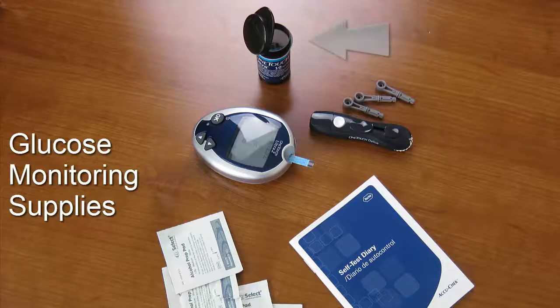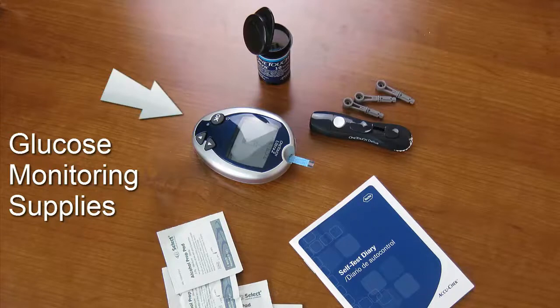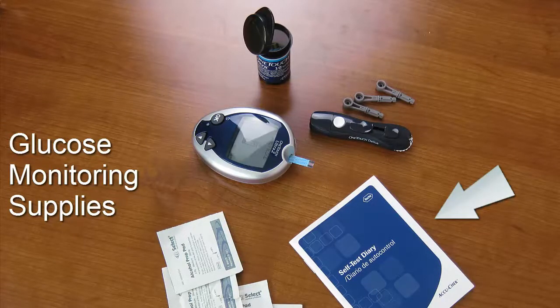The first thing to do when checking your blood sugar is make sure that you have all of your supplies set up and ready to go. As you can see here, we have our test strips, our lancing device, our lancets — otherwise known as the needles that we use to prick our finger — our glucometer, our alcohol pads, and our blood sugar monitoring diary.